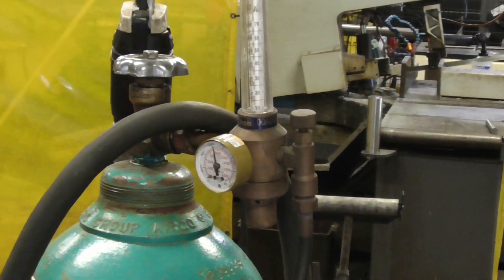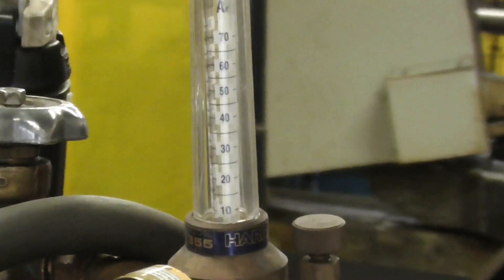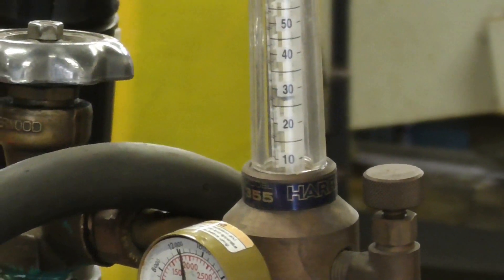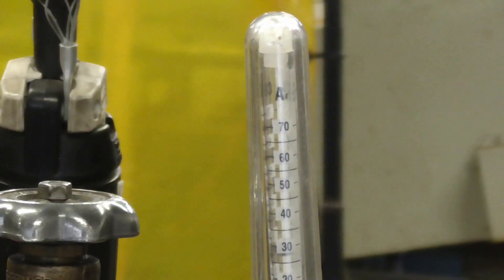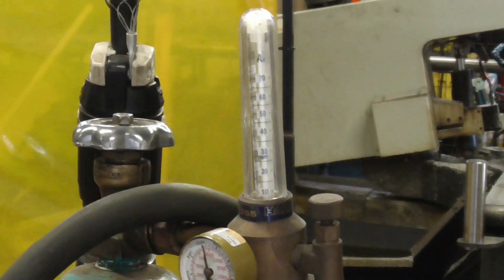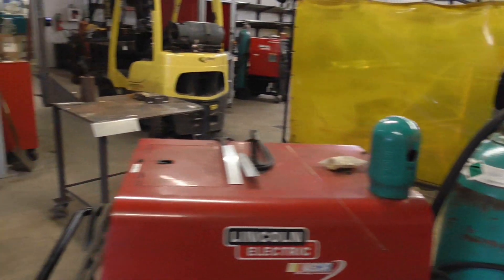We'll take one quick look at our flow meter. There's our bottle pressure right there. Push the pedal down — right around 30. You can see it's on argon. Right around 30 cubic feet per hour. Let's start welding this thing.